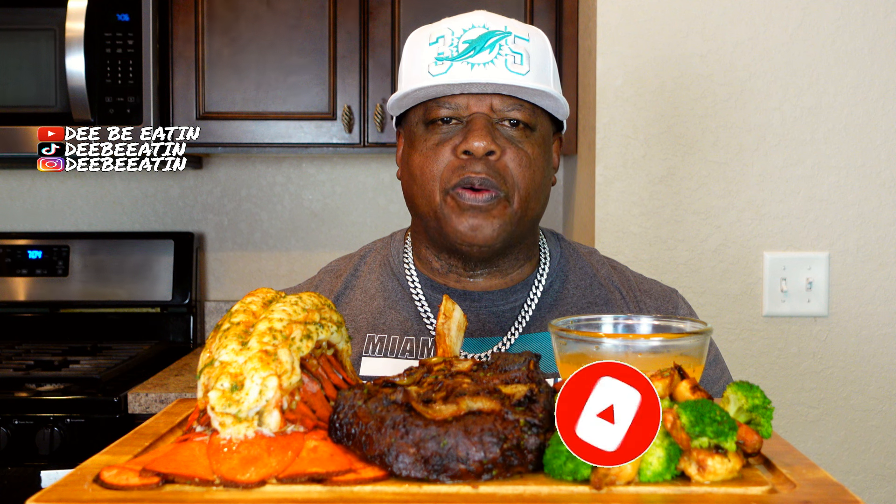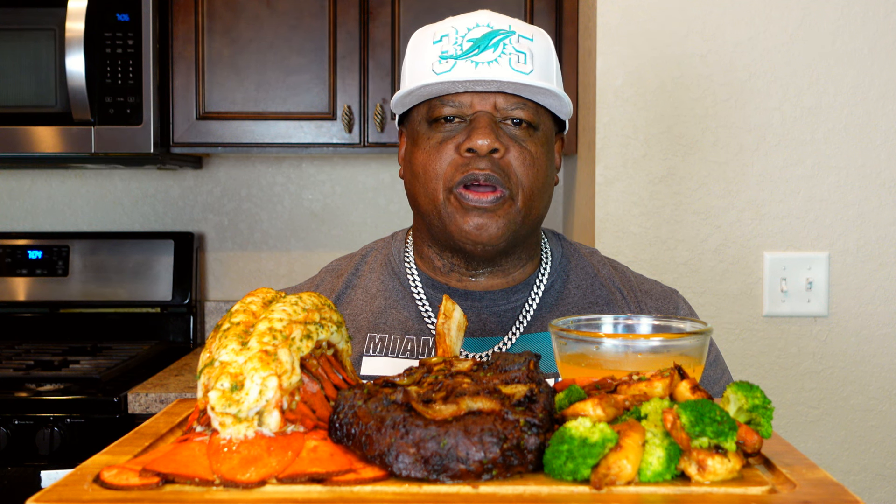If this is your first time watching my channel, please subscribe now. Will you subscribe? Hit that all-notifications bell so that way you will not miss any of my videos. All right, DB Nation, what's going on?